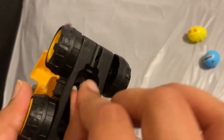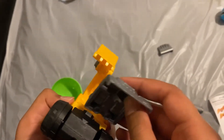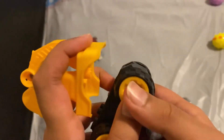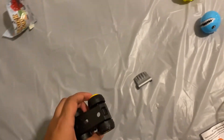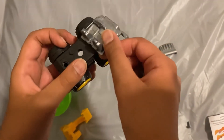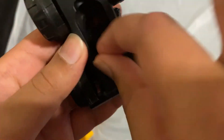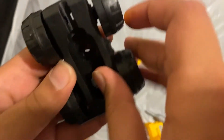First, we need to put this screw into this hole, right here. And then we need to attach this. We did it wrong — I think this back piece is supposed to go in the other direction. Now that we have placed this screw...